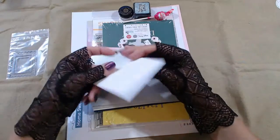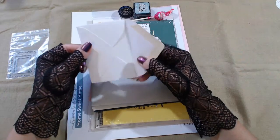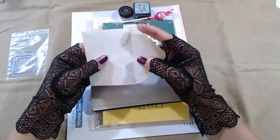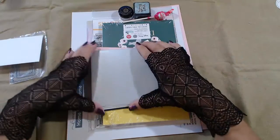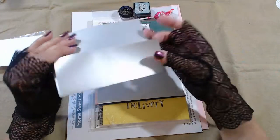A tiny, tiny, tiny little envelope — how cute! Maybe too small for a gift card though — what do you think? And there are more envelopes.